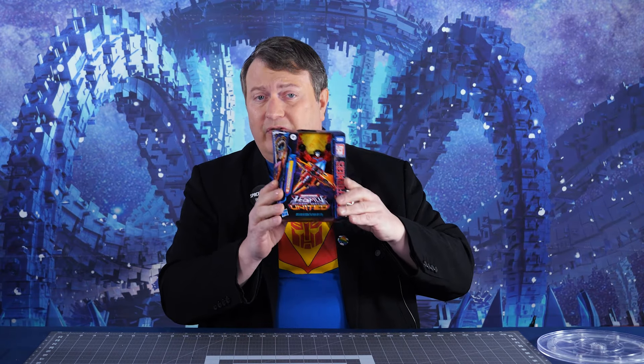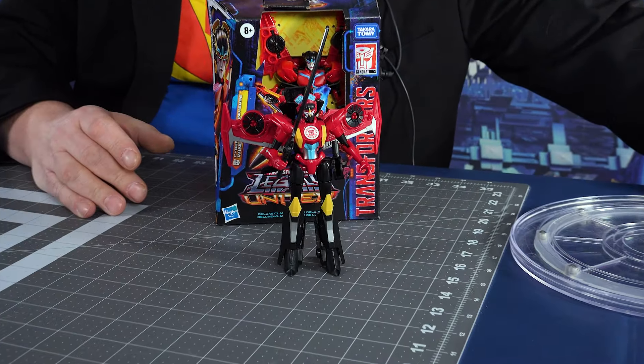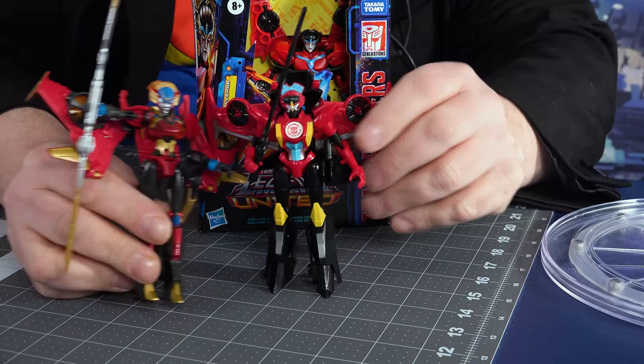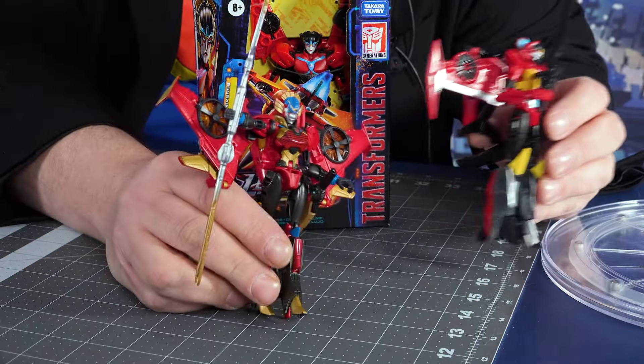And I, Captain Kyle, will be going through this — well, girl. And this is a versus review, so we get some extras. I'll be putting her up against the Robots in Disguise version of Windblade and the Combiner Wars version of Windblade. So this is a triple versus review, and I'm going to go through all these guys so you can figure out which ones you want in your collection.